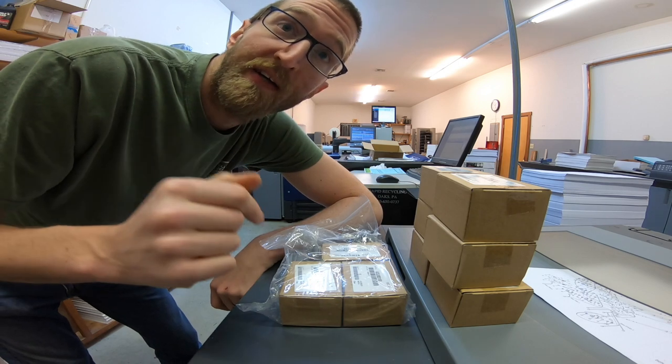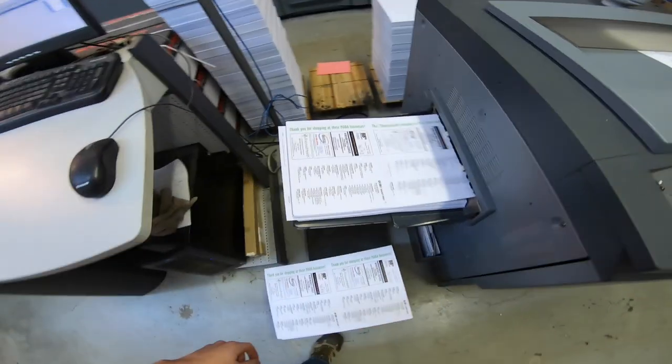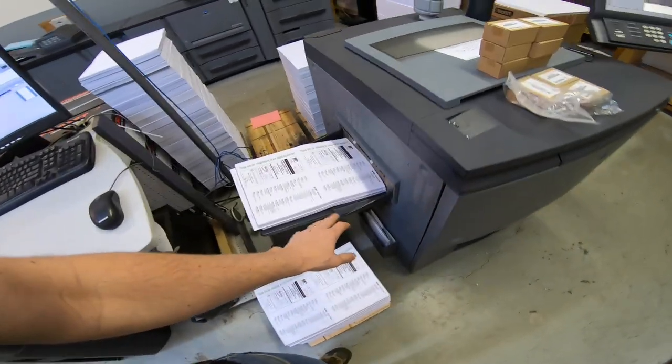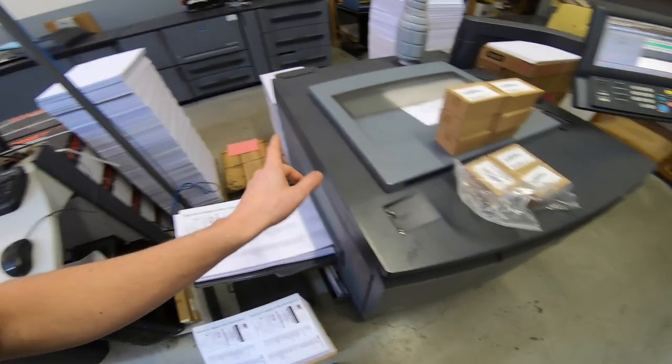This thing's been running all morning and it's been running really good — printing one of the first signatures of this booklet, just single-sided because the second side is black and white.